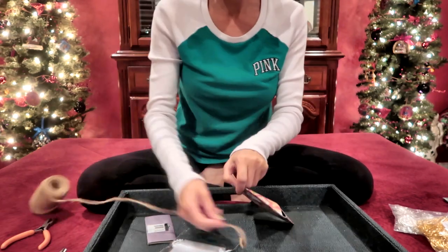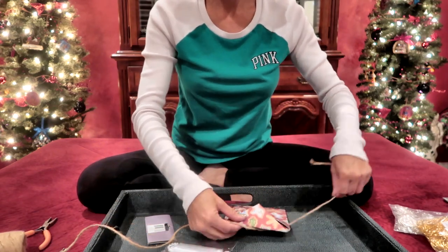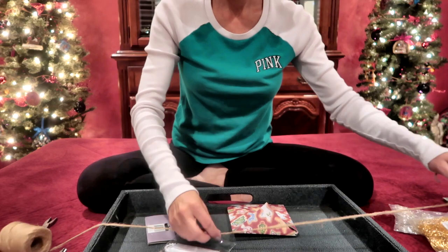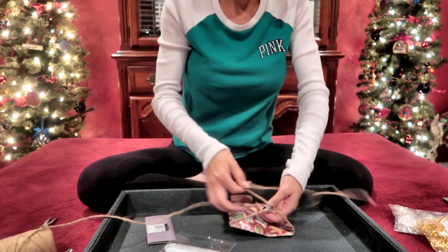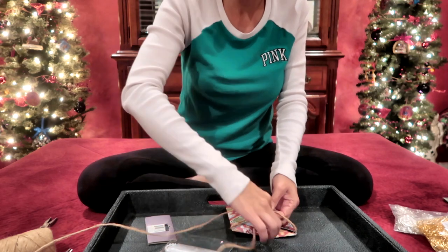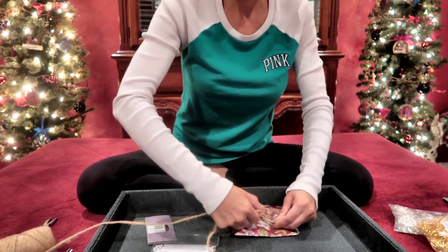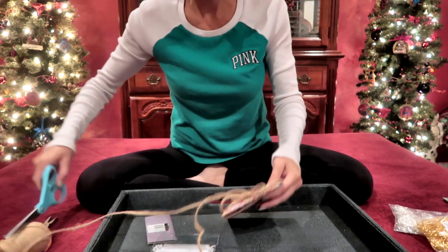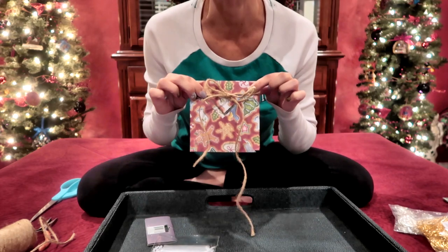I'm going to close it up with some twine and just tie a bow to hold it all together, just like that.